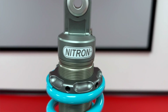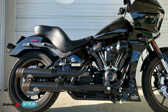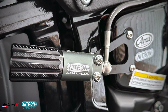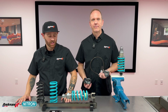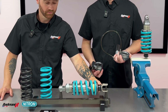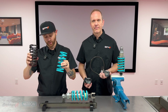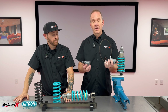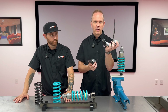The suspension offers two different shocks, the NTR1 and NTR3, to cover many different applications. Nitron's entry-level shock is the R1 shock. It offers rebound adjustment and a manual preload adjuster with a tool. It comes in either blue or black spring, and one upgrade for the shock is a hydraulic preload adjuster. Depending on the application, you will get an integrated preload adjuster or a hose-mounted remote adjustment.